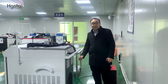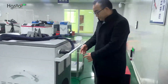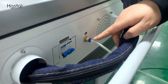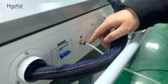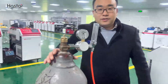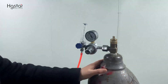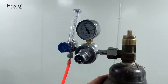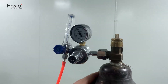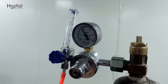Now we have the wire feeder ready. Next, we are going to connect the gas. Here is the gas input with 6mm OD. The other side connects with the cylinder. For laser welding, we use argon or nitrogen gas with pressure 6 to 8 bar.